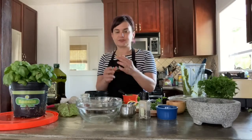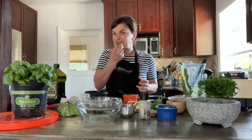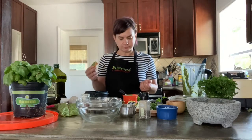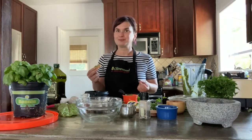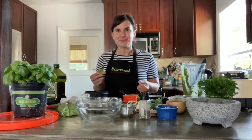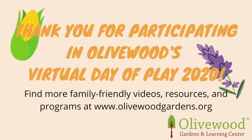Here we are — let's try this. Not too shabby. It's going to be a good summer. Have a great time, and I hope you enjoyed making this recipe.